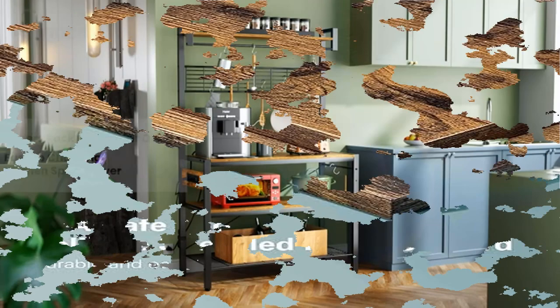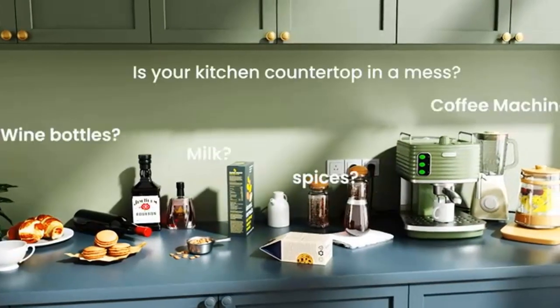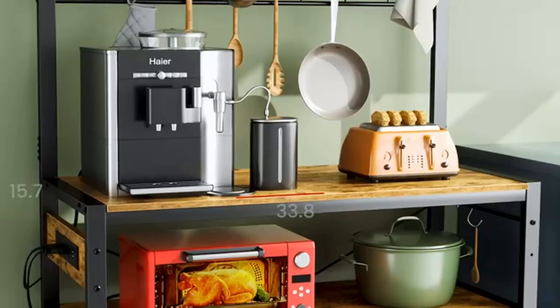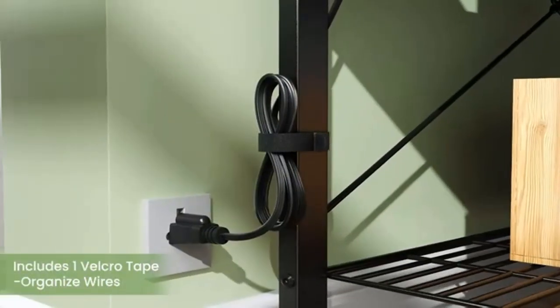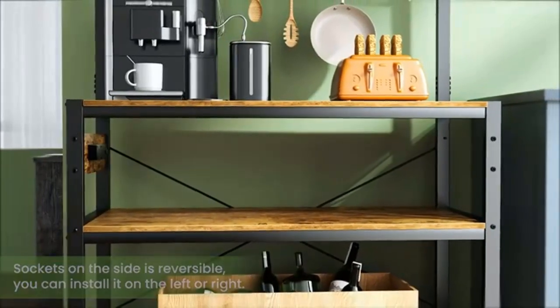Easy to assemble — this kitchen baker's rack with storage is very easy to assemble. It comes with the necessary tools and instructions for installation, taking only 15 to 20 minutes. Large storage capacity: comes with three large bottom shelves and two top shelves to store your oven, juicer, toaster, spice dishes, cookware, or coffee machine.